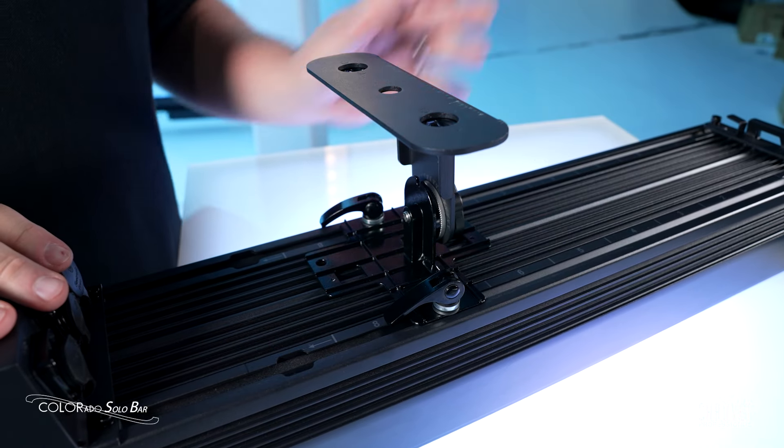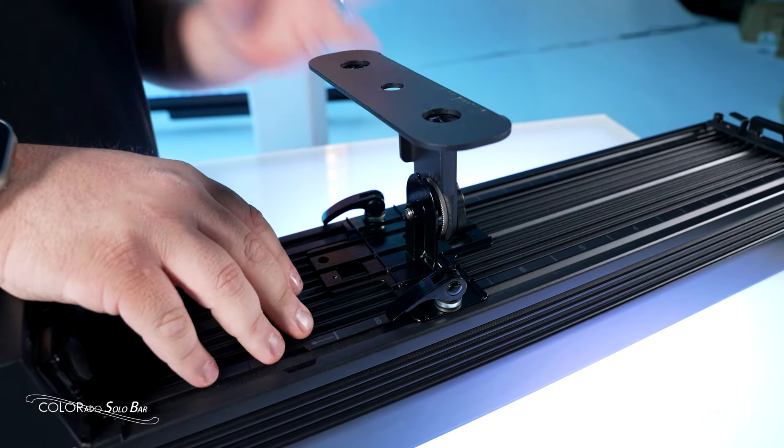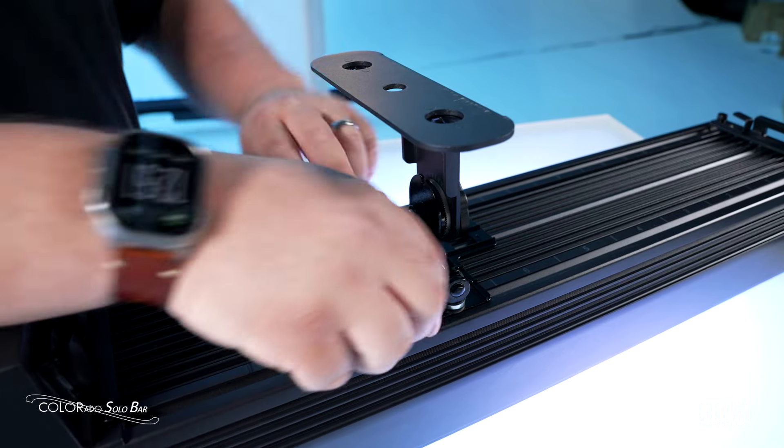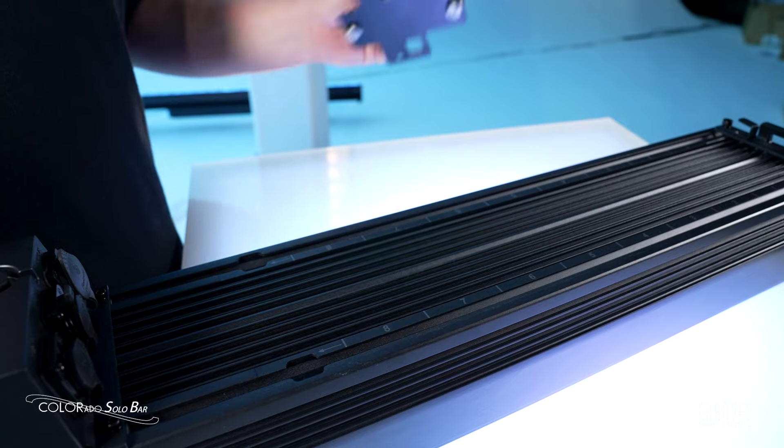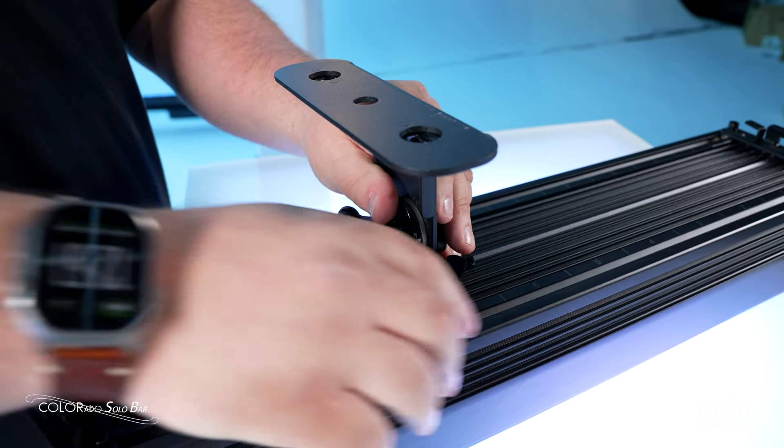This is just standard T-rail, so if you don't like our foot and you want to do a custom fabricated mount for it, you can easily do that because the foot itself slides right out and you can take it away. You can also easily add it right back in like that.